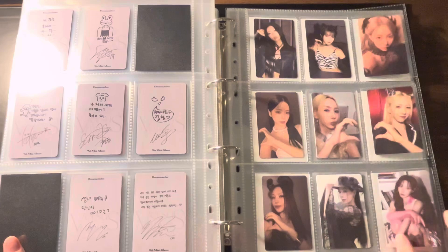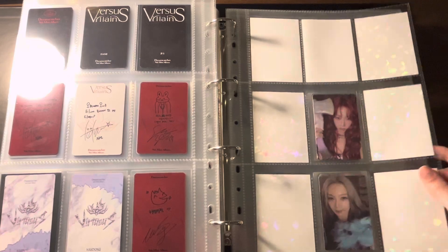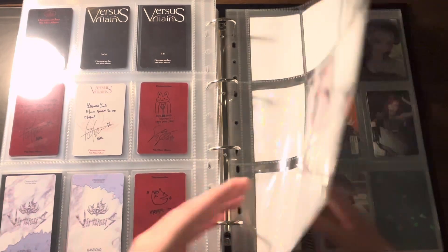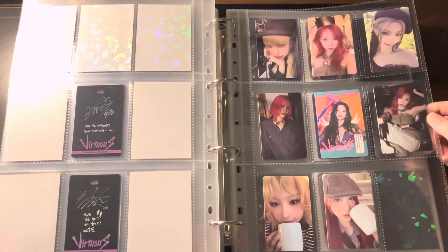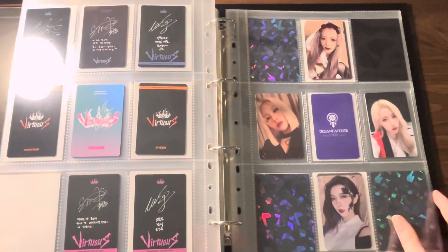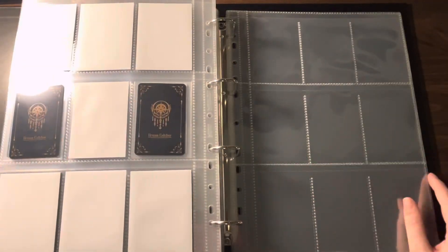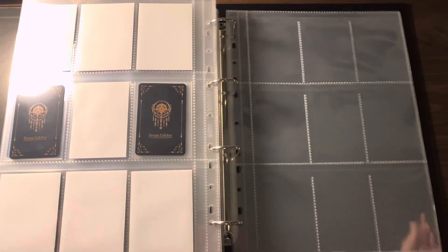Here we start on some of my new Virtuous photo cards. I am going to be collecting the weapons set that they did — I think I am only missing Jiyu and Sua, and I think I have everybody else on the way. Here are the rest of my pulls from the era, and then we have a Yuhyun pub. I finally picked out which Yuhyun pub I wanted here. How many pages do I have remaining? I have three pages remaining.